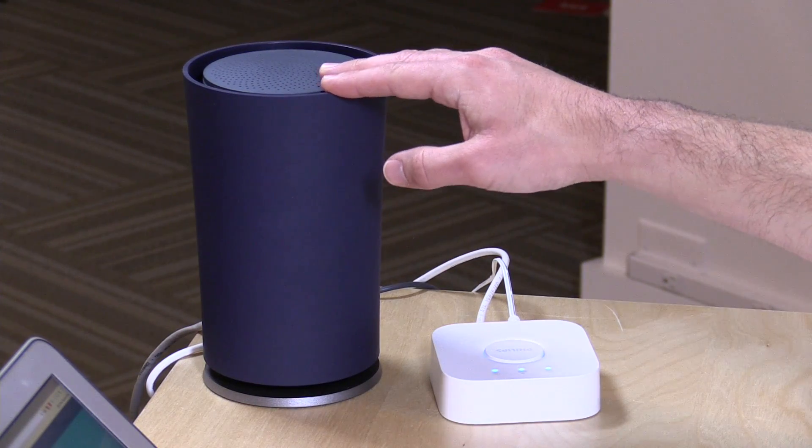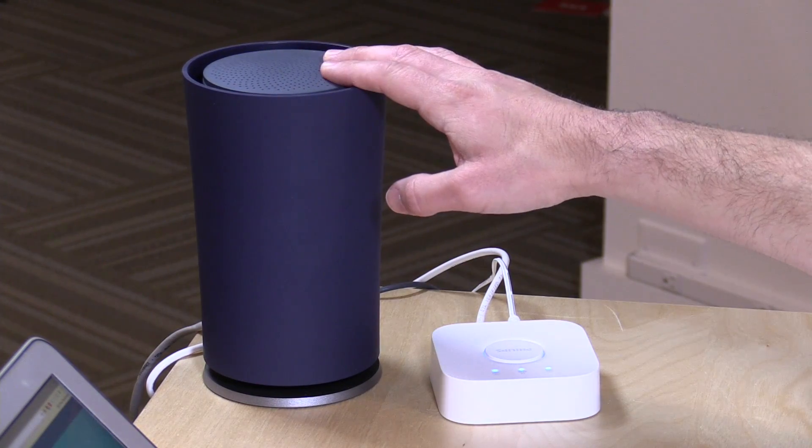Hey everybody, it's Lon Seidman. We're taking a look today at something I haven't looked at in about a year and a half — the Google OnHub router. When I did the review, which is linked below in the video description, I thought it was a very good consumer product because it doesn't require a lot of complexity to set up and operate, since Google maintains everything for you, keeping your security up to date and pushing frequent firmware updates.